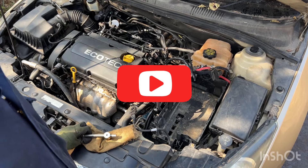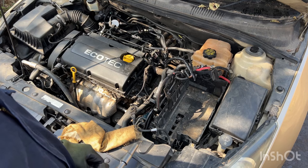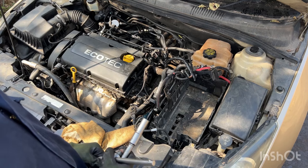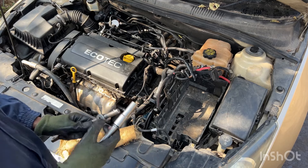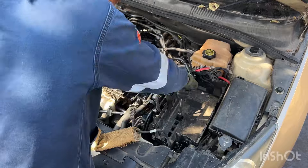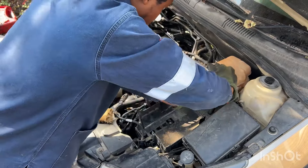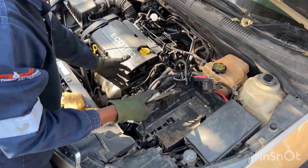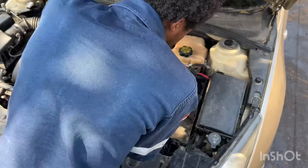Today we are doing a gearbox swap on this Chevrolet Cruze. We are swapping an automatic transmission with an automatic transmission. This will give us access to the gearbox, because the gearbox is on the left-hand side of the car, creating space.